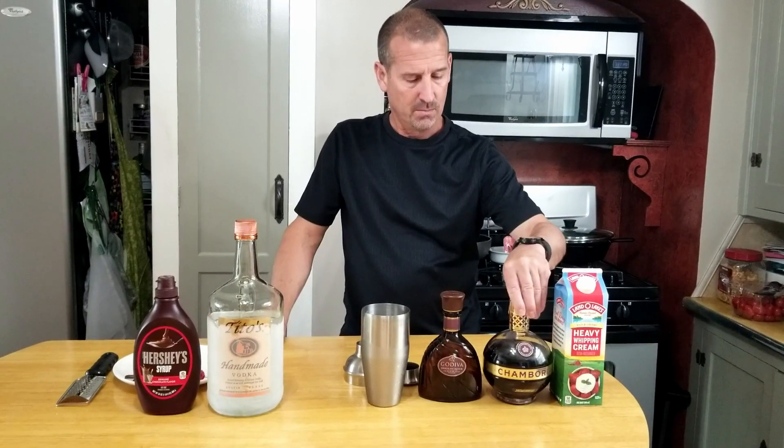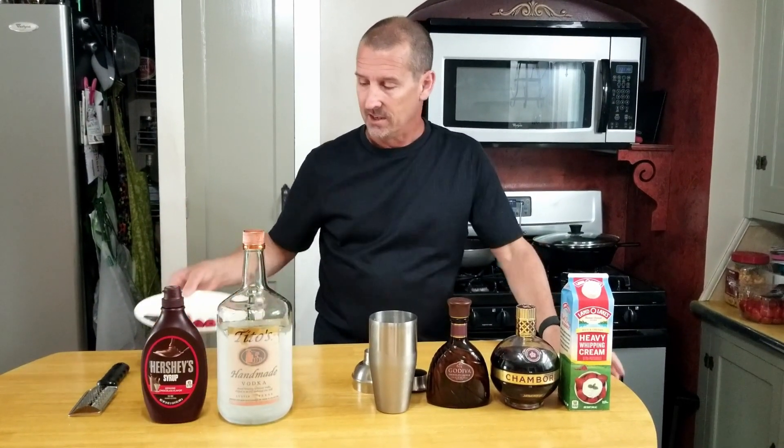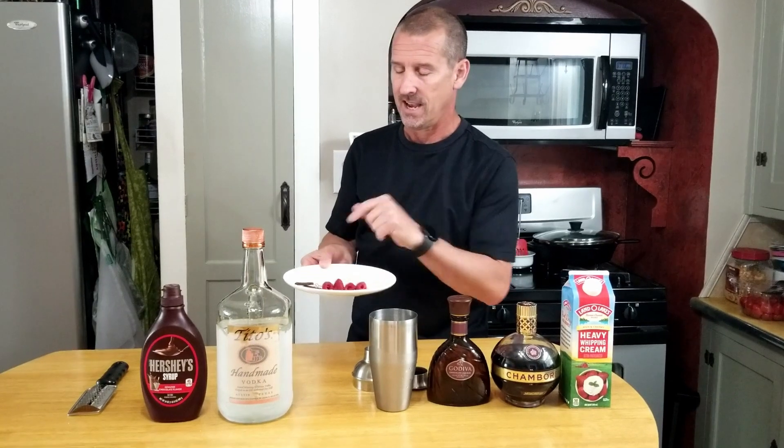Here's what we're going to need: some vodka — you can use vanilla vodka if you want, I'm using just regular — some Godiva milk chocolate liqueur, some Chambord, some heavy cream, and to spice it up a little, we're going to use some Hershey's chocolate syrup, some fresh raspberries, and a little bit of chocolate to shave on top.